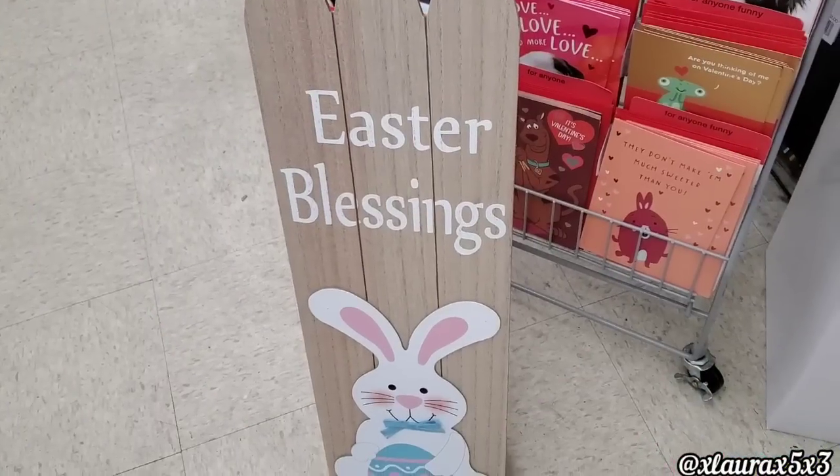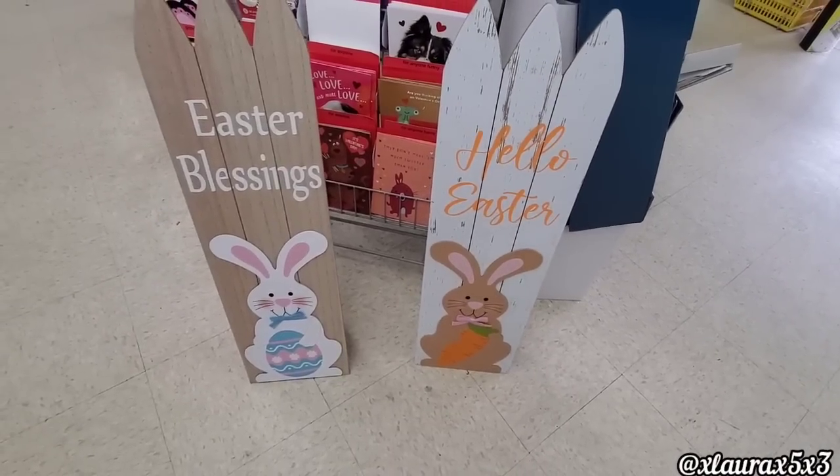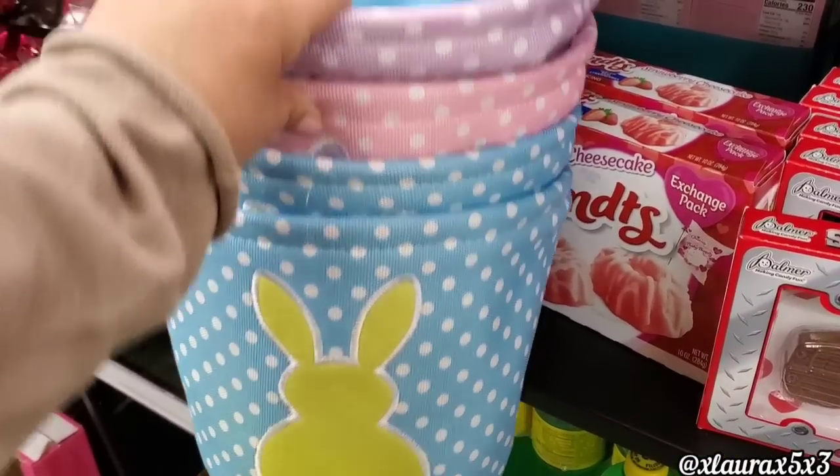As soon as I walked in, I saw these signs — Easter blessings with the faux wood, the white bunny, and Hello Easter. They didn't have a price, but I'm assuming they're either $8 or $10.